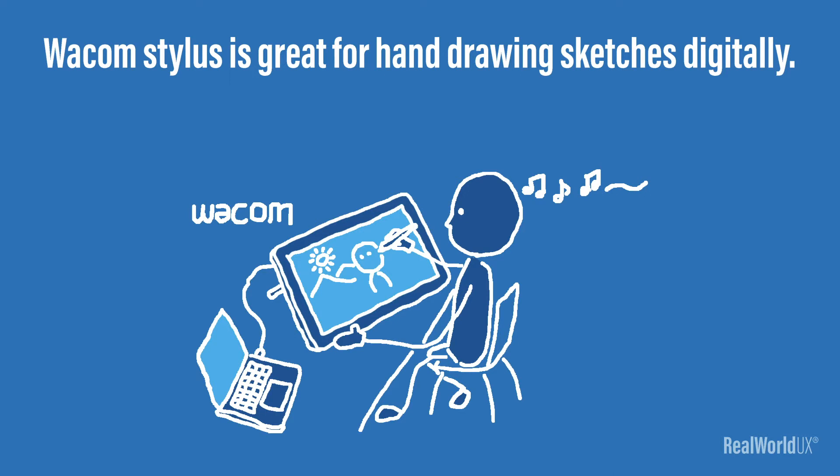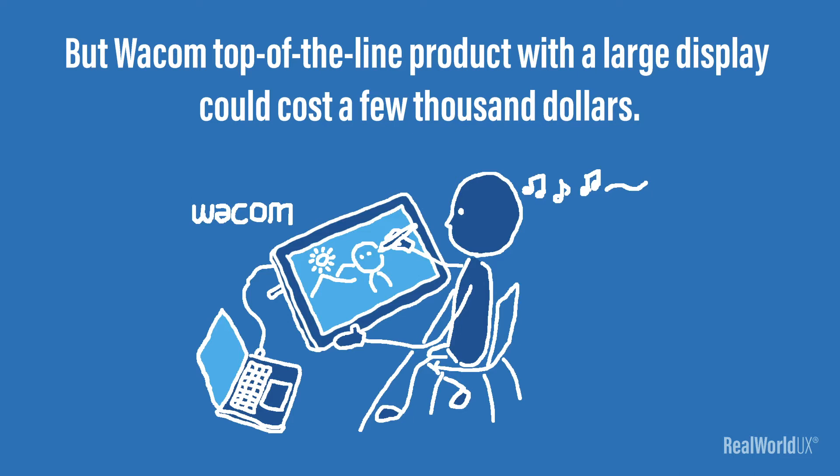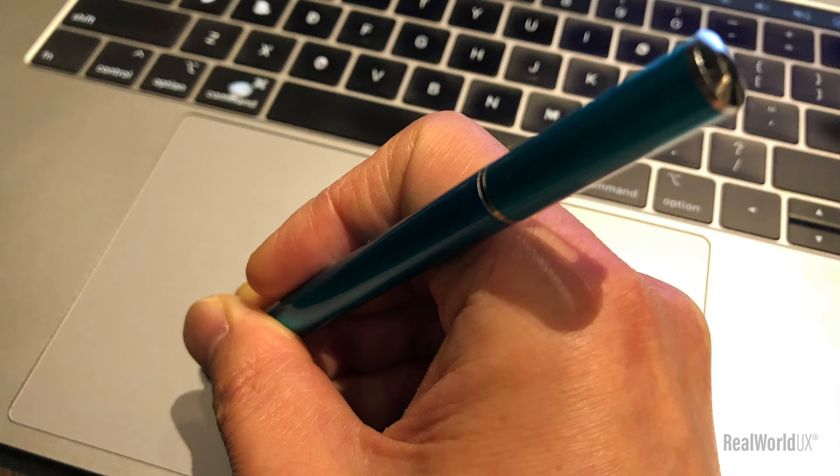Wacom Stylus is great for hand drawing sketches digitally. iPad with Apple Pencil is nice too, but a Wacom top-of-the-line product with a large display could cost a few thousand dollars. And Apple Pencil and iPad are almost $1,000. If you already have a MacBook Pro, it has a fairly large trackpad. And surprisingly, an affordable capacitive stylus actually works on a trackpad. Some capacitive styluses are under $10, which is much more affordable compared to Wacom or Apple Pencil.